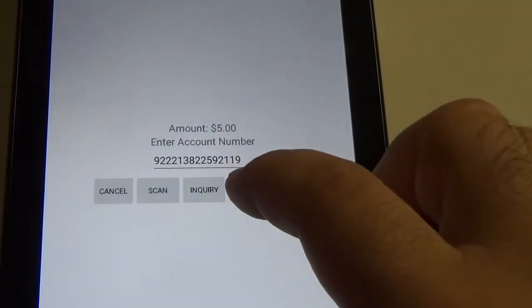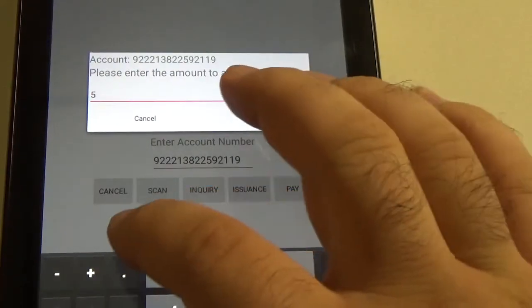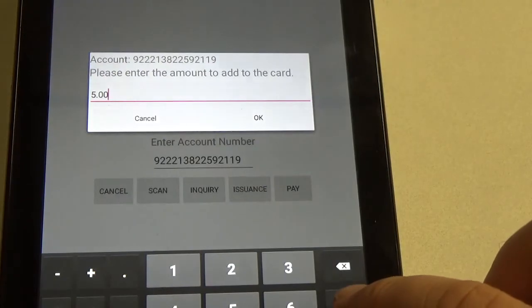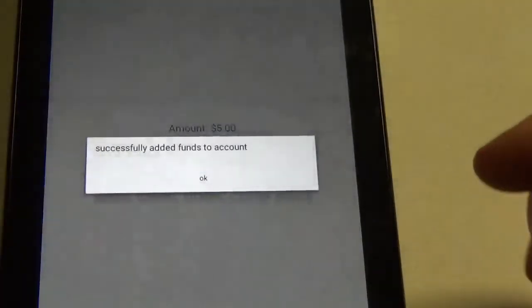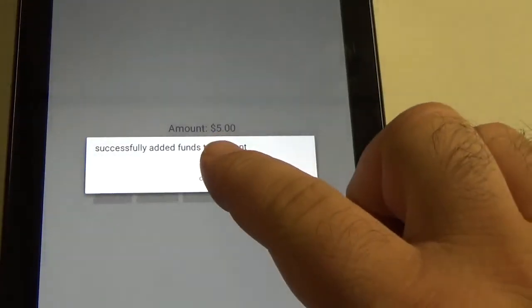Now we want to click issuance. It's going to ask us for how much, so we will type in five dollars, hit done, and OK. Once this pops up that it's been successfully added, we'll hit OK.